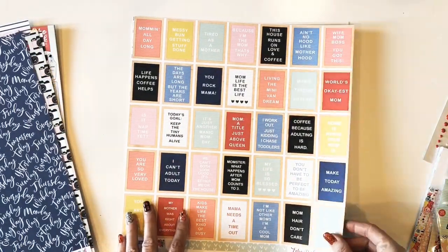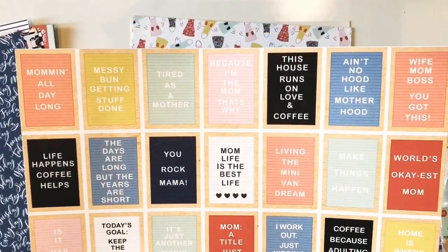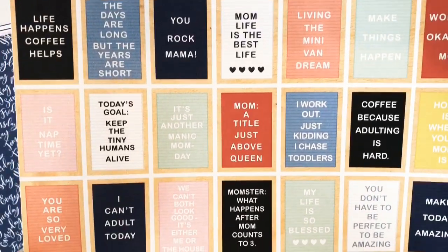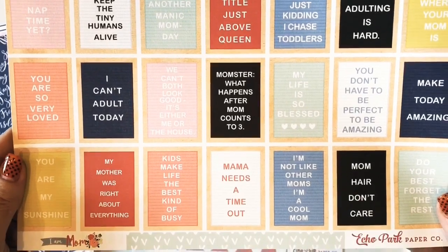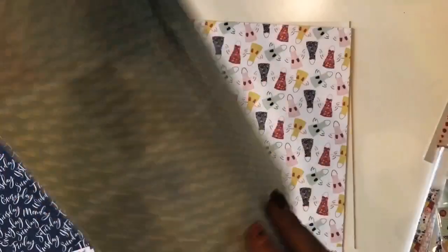This is the cutest letter board paper. It would be cute in a planner, or to make cards, or just cut apart as accents on your projects. On the back is this mint green pattern with little Vs, and this is called Inspirational Letterboards.